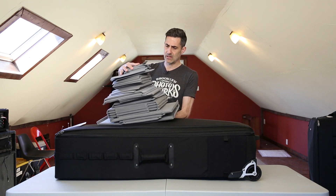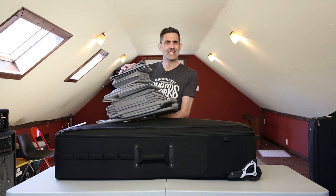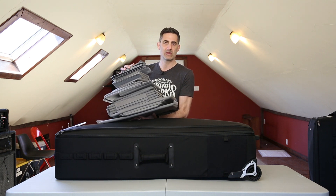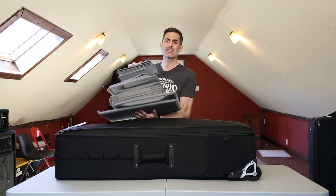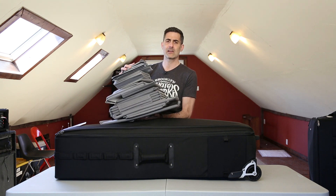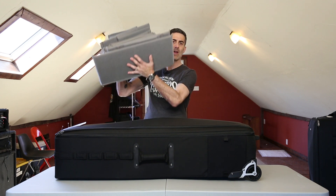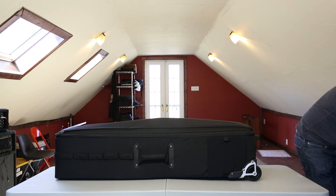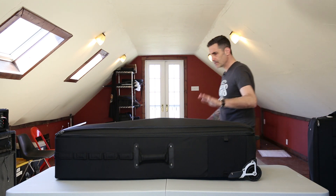These are the extra dividers I didn't end up using. It's a little excessive, but that's the kind of company Think Tank is — they think of everything. They want you to have options, they want you to be taken care of, they don't want you calling them saying you didn't get enough dividers. So here you go — I'll put these aside since I don't need them right now.